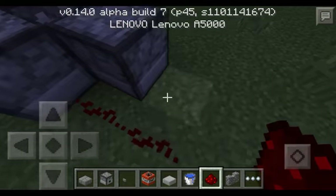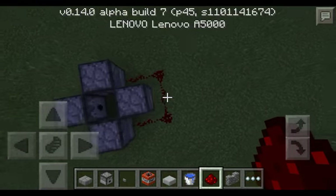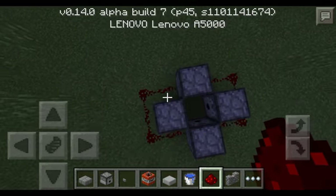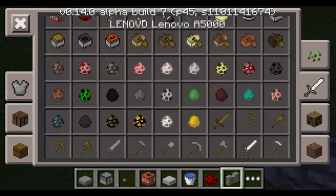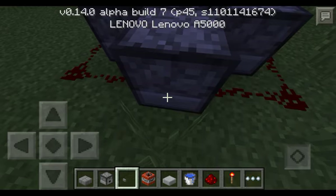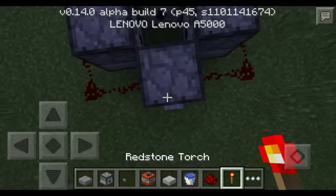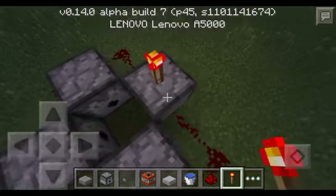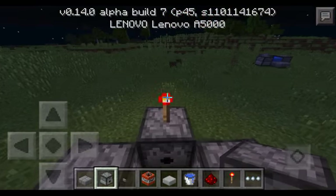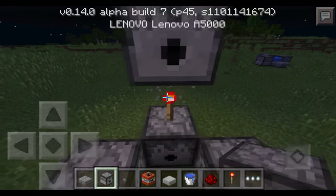Then do redstone like this at the side. Do this and do the same on the other side. Now you need a redstone torch and a button. Put the button here, and then put the redstone torch here. Now put another one on top.